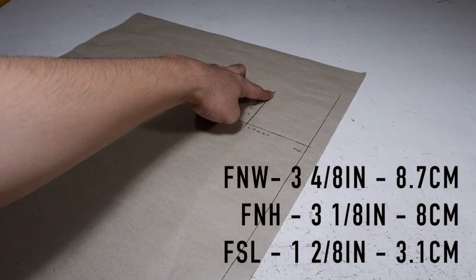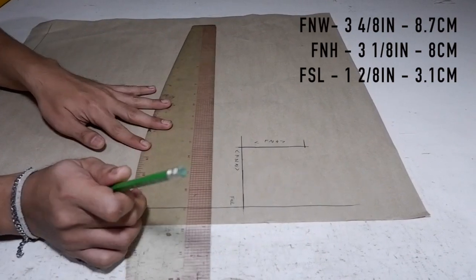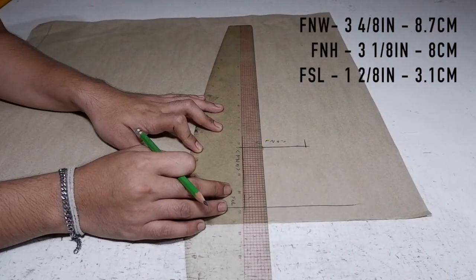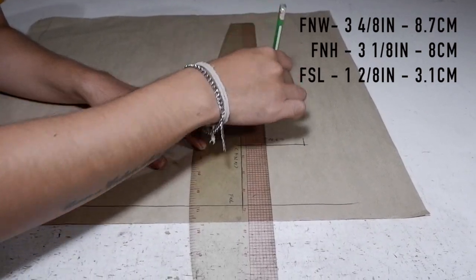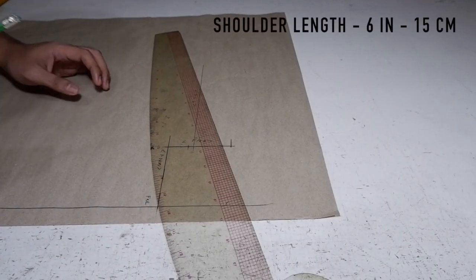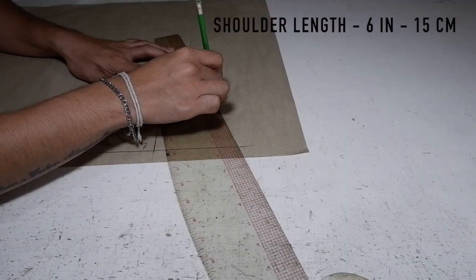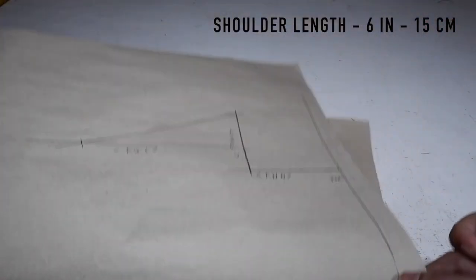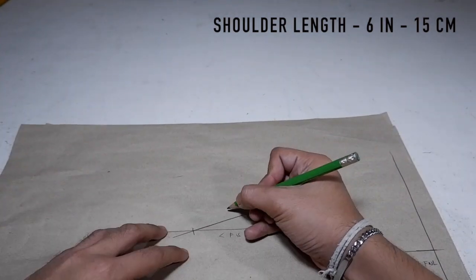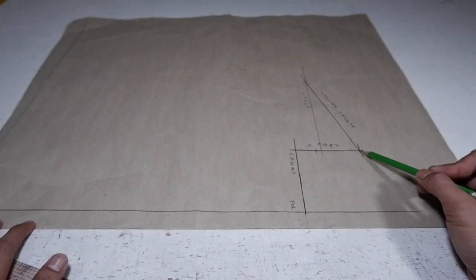This is going to be the point for your shoulder length. On your front neck width, you are going to mark up 2/8 or 3.1 centimeters. This is going to be your FSL — your front shoulder level. Draft your shoulder length; the measurement that I have is 6 inches. Take it slow, you don't have to rush everything. Let's label this shoulder length.